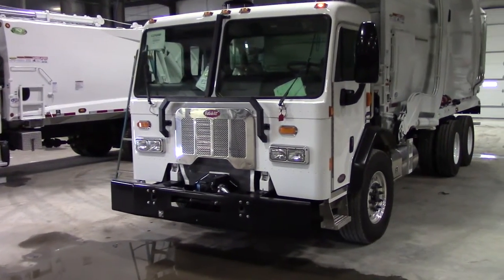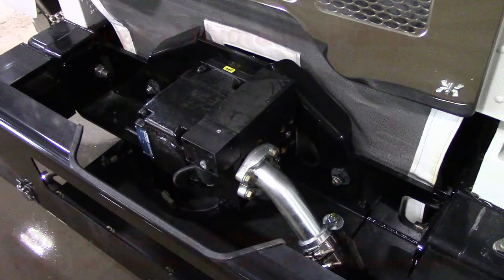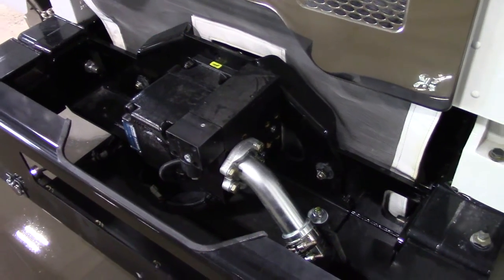Here we have one of our Mammoth front loaders mounted on a Peterbilt chassis. Here you can see the front mounted pump. Typically this is where the pumps are located, however some may be mounted to the PTO on the transmission of the truck.